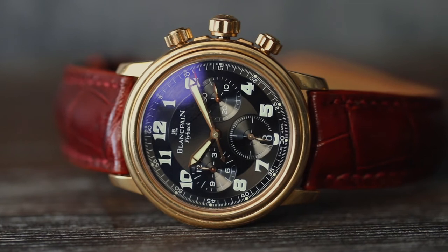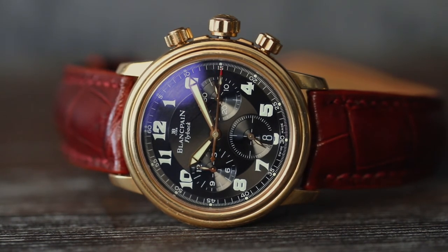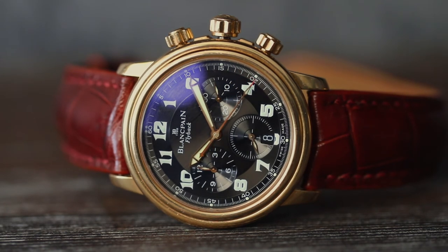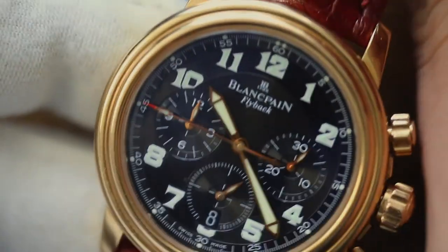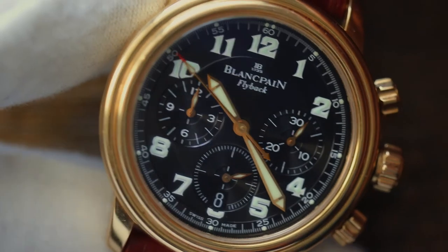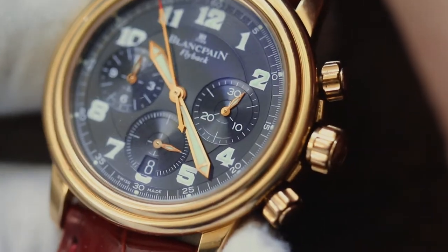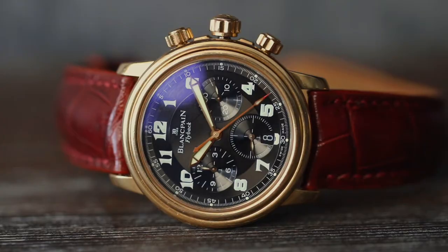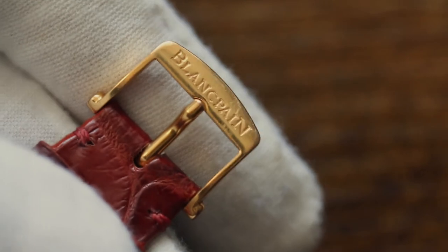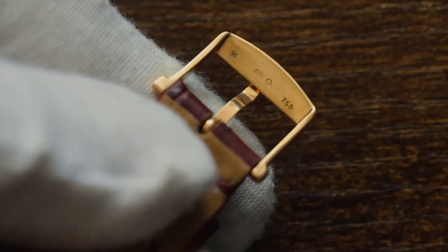Blancpain went all the way in terms of design. I really like how they did the double bezel, making it very art deco and reflecting the 1980s aesthetic. The detailing went all the way — you have beautiful luminescent Arabic numbers and luminescent hands as well. The hands are made of gold, same for the chronograph hand, and there's a beautiful red accent to make it a little more sporty. This specific model comes on a beautiful alligator red strap and is equipped with a Blancpain red gold pin buckle.